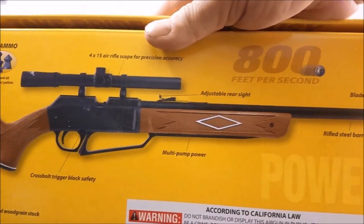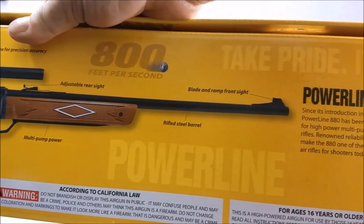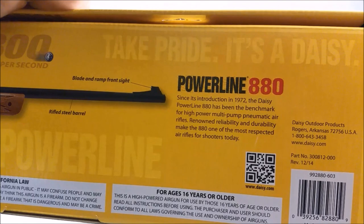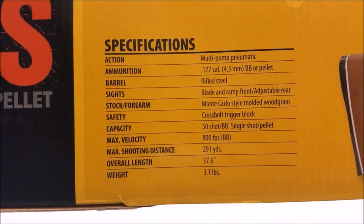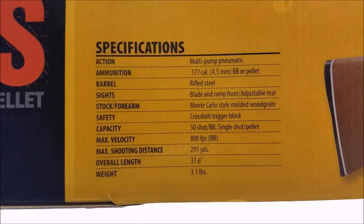It comes with a scope. Looks like it does have open sights, which is cool — adjustable. The barrel is rifled, that's cool. I guess they came out with this design in 1972. There's some more specs on it right here. It weighs exactly three pounds.